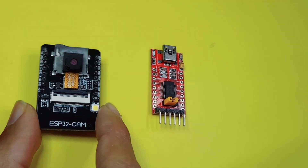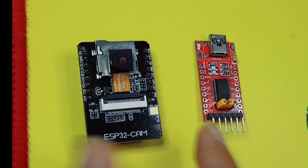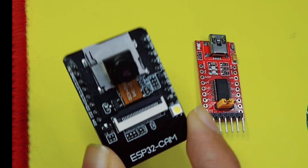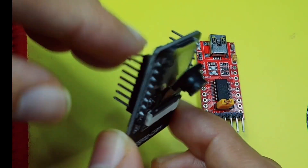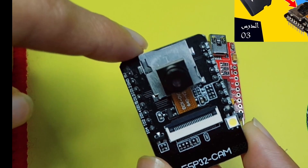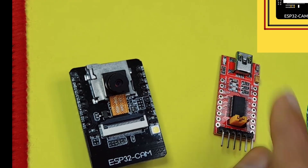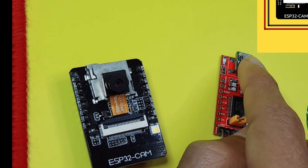Recently we have seen how to use the ESP32 camera with the FTDI to upload the code. Because this camera module doesn't come with a USB port, we only have the microSD card reader that we're going to talk about in our next video. Basically we can use another method, so you don't have to use the FTDI to upload the code through the USB cable.